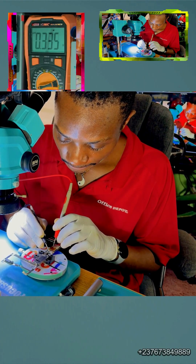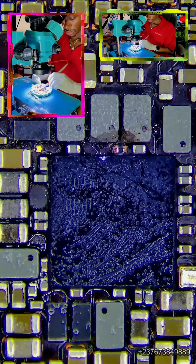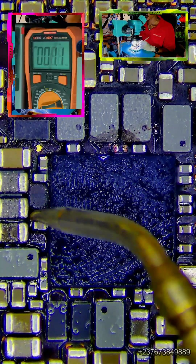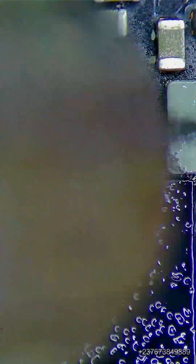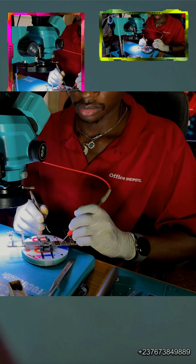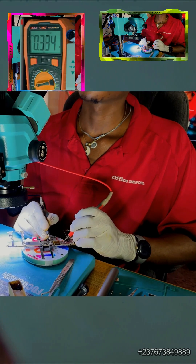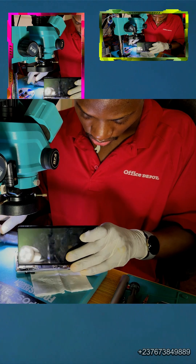I already removed the capacitor — very smooth. Something happened: the short was gone. But as soon as I connected the battery into the phone, there was a short again in the VPH. The VPH was shorting completely. I had to do the same process again. Surprisingly, there was another capacitor just beside this one that was also shorting. The surprising thing is that the short was gone when I removed the first capacitor, but when I connected the battery to test the mobile PCB, the phone did not switch on. I tried checking and there was a short again.